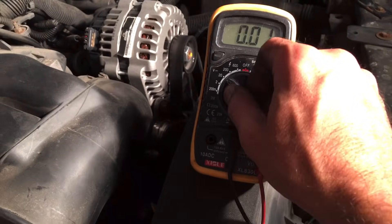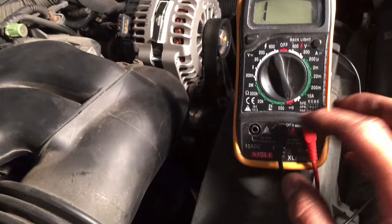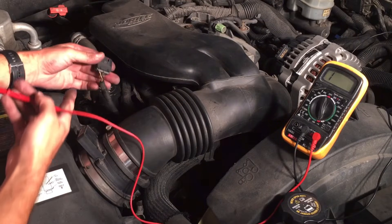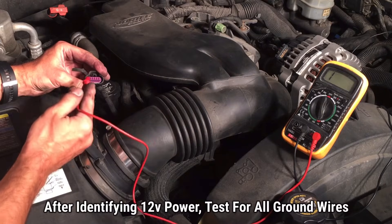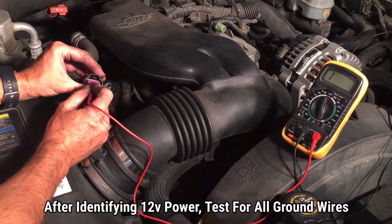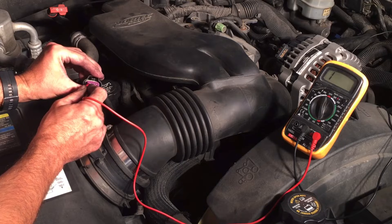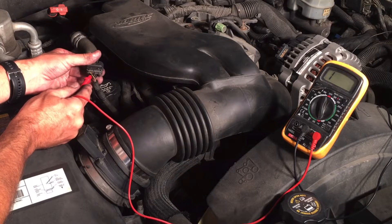Now let's test for ground. We're going to change the multimeter setting to continuity so we can hear it beep. We know the red wire, second from the left, is the 12-volt power, so we don't want to touch that one. Testing the other pins — there's ground right there. Checking the others: the far right and the third from the right are both ground. The two black wires correspond to the two pins testing positive for ground.